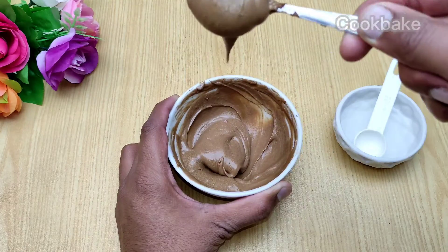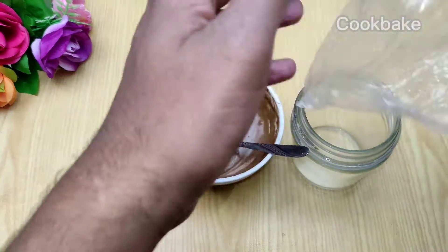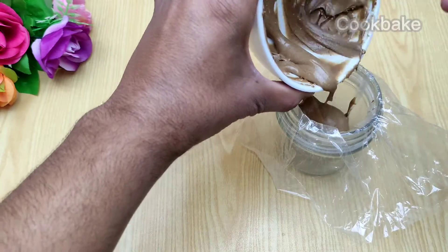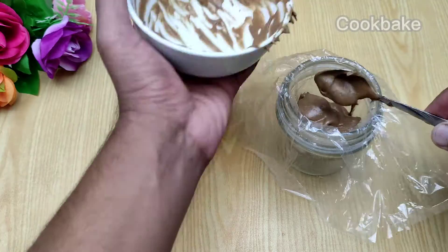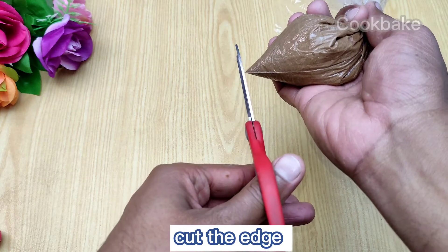You can see the paste is ready. We put it into the piping bag and cut the edge of the piping bag.